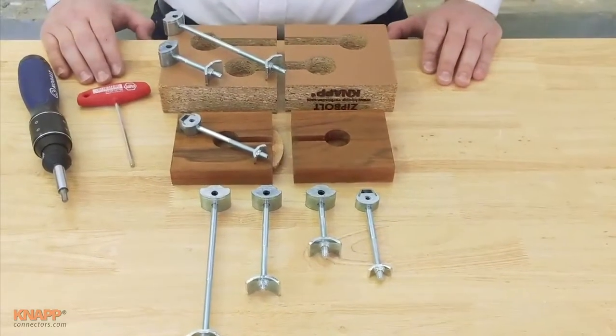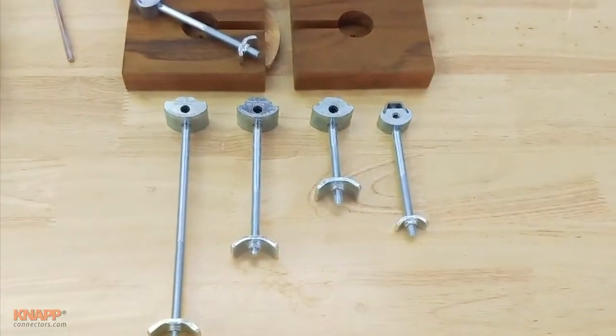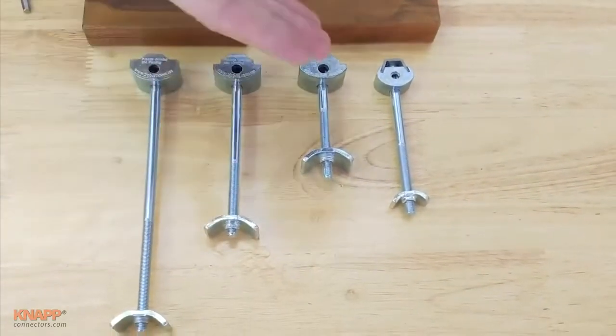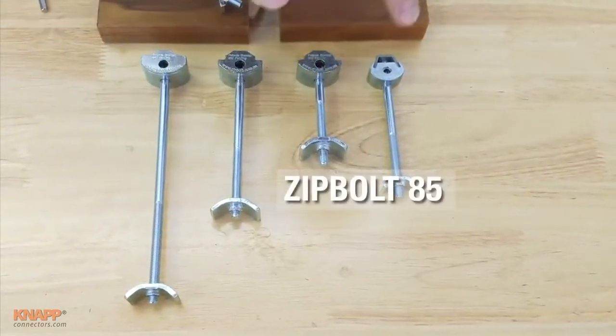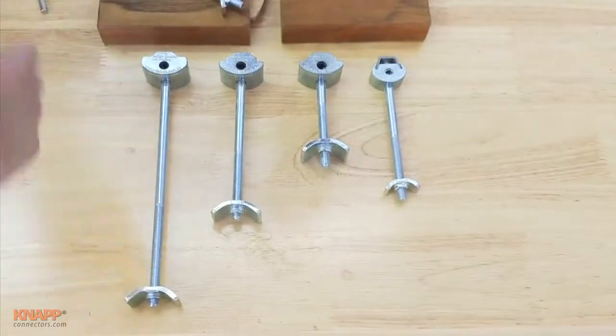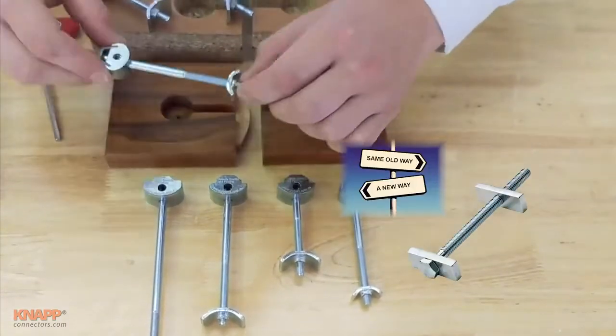Hey, Knapp Connectors here. We are out in the woodshop and we wanted to show you our Sip bolt connectors for worktops and countertops. We have four sizes: the Sip bolt 170, 120, 85, and the Sip bolt mini — named according to the millimeters in length. As opposed to the traditional dog bone connector where you need an open wrench and two hands...